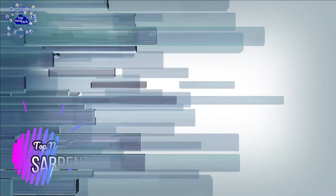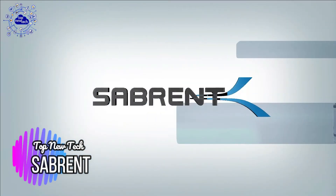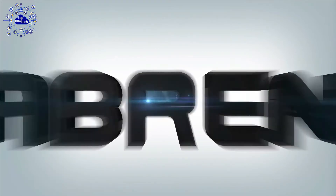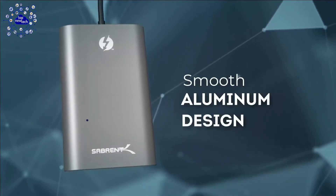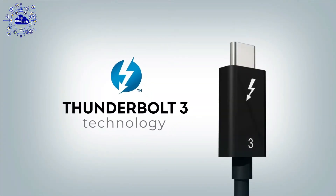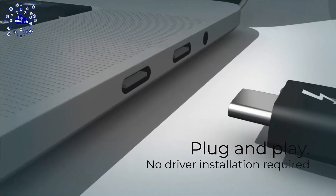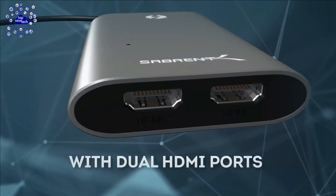The 2nd adapter is the Sabrent Thunderbolt 3 to Dual HDMI Adapter — the ideal device to add two HDMI monitors to your workspace. The ability to increase workflow by utilizing multiple monitors is undeniable, and this Thunderbolt adapter allows you to do precisely that: make use of HDMI monitors to complete work faster and more efficiently. This adapter is very easy to use — just plug the Thunderbolt 3 cable into the computer and connect the HDMI device into the adapter. The video output is uncompromising with 4K at 60Hz resolution.